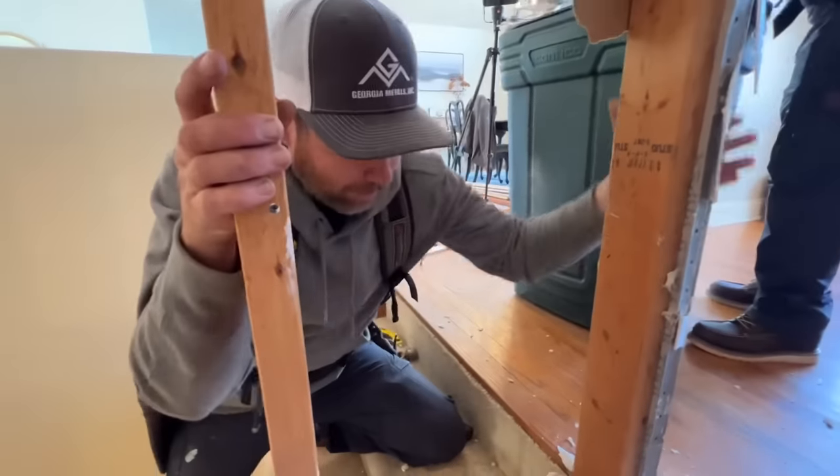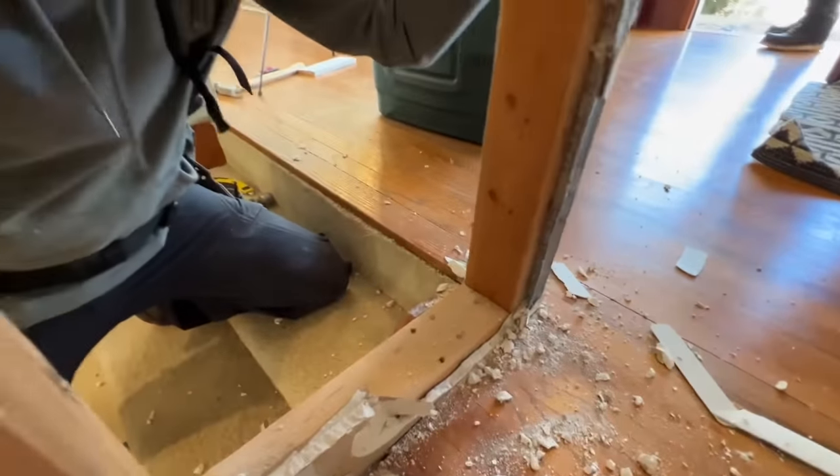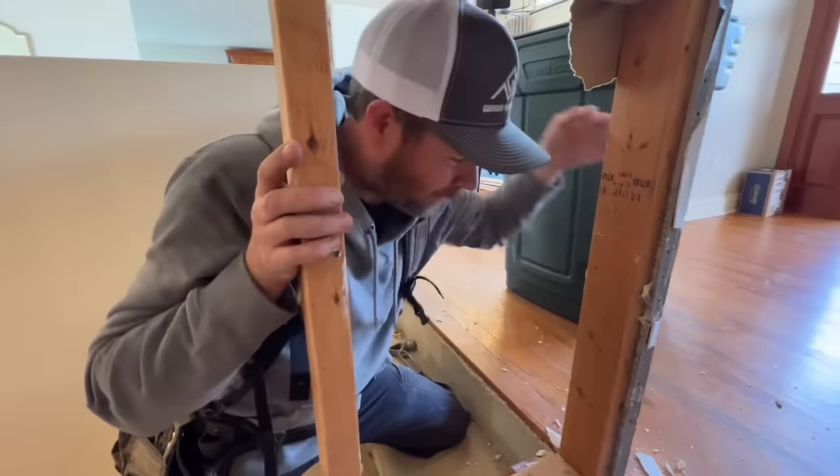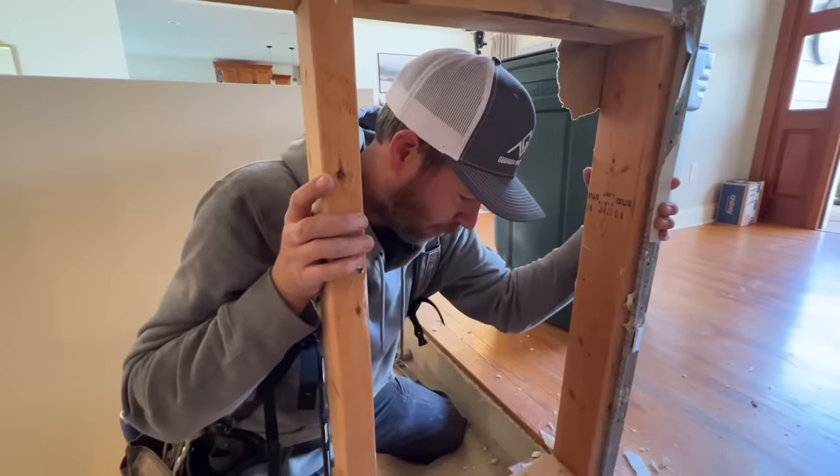We've confirmed here that this does not lap down into the floor framing, and therefore it's not very good. So if you're going to build a little half wall for yourself, definitely lap this end piece down through the floor joist and screw it off really good.